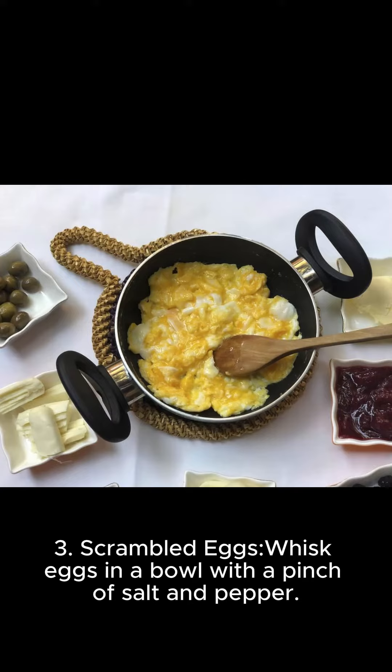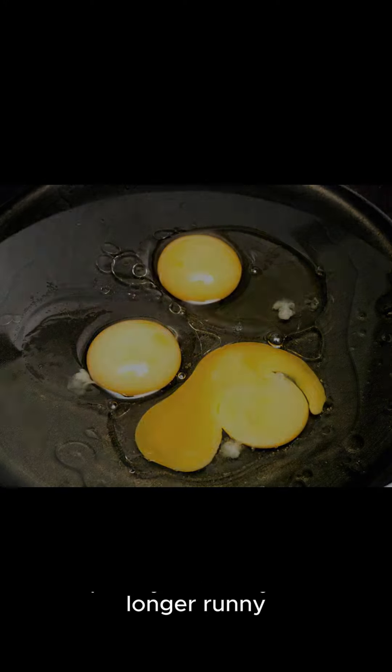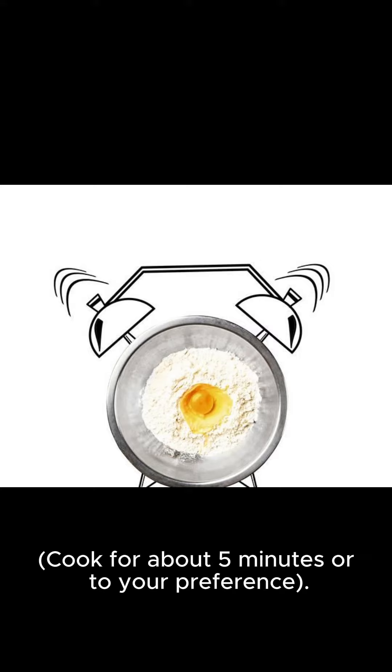Scrambled Eggs: Whisk eggs in a bowl with a pinch of salt and pepper. Cook the eggs in a pan over medium heat, stirring frequently until they're no longer runny. Cook for about 5 minutes or to your preference.